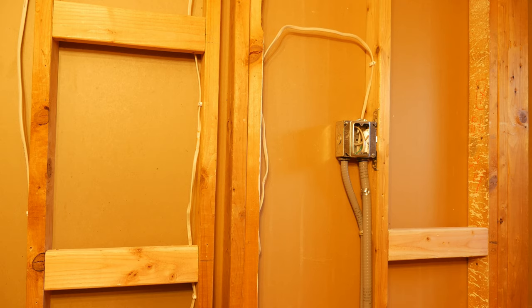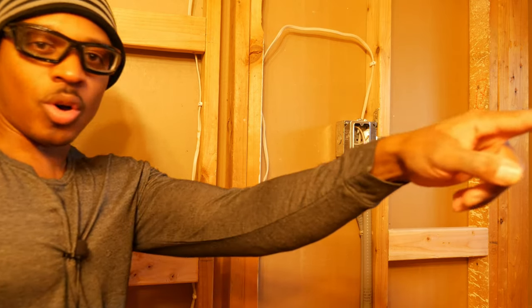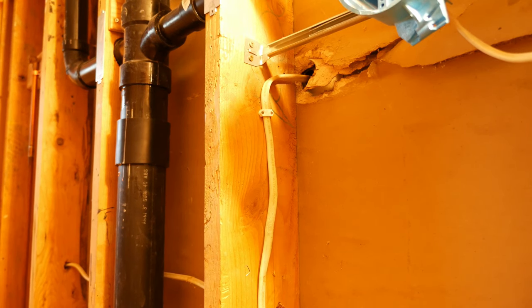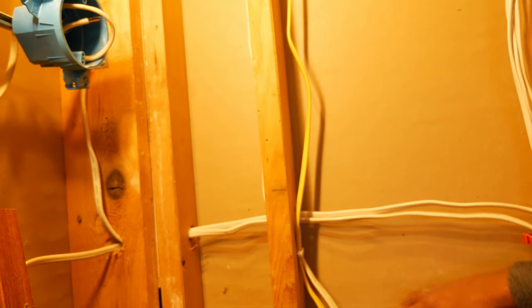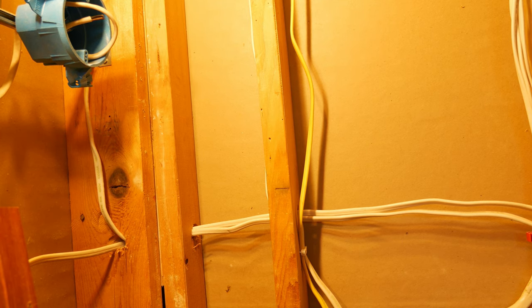I've got blocking in for the robe hooks and the towel bar — two blocks here and one up top. I may also need some blocking on the other wall, possibly for a towel rack, but there are a lot of pipes and cabling running through there. I might end up putting a towel ring on the wall near the light switches instead. I haven't decided yet, partly because the line of accessories I bought has been discontinued and it's been hard to find matching pieces. In the meantime, we're going to start working on the blocking around the tub.